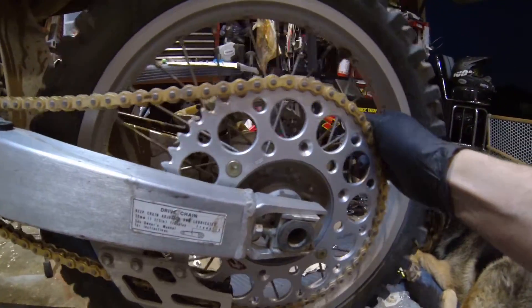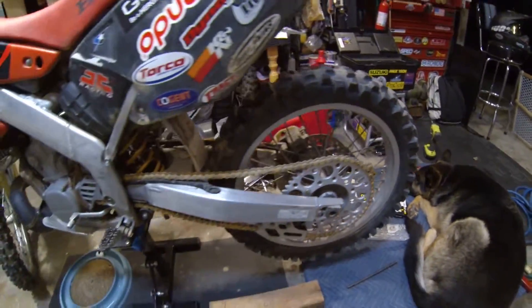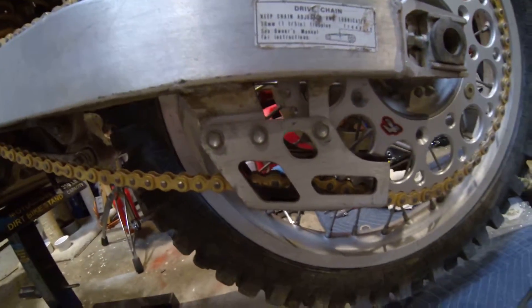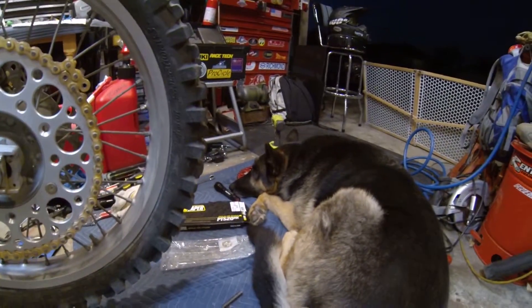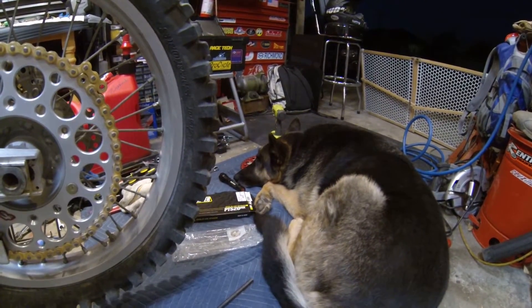Posting this up as a cool thing to know, because up till now I was worried I had to cut the chain guide to fit that sprocket in there — but nope, it'll fit a 54-tooth rear, which is awesome.